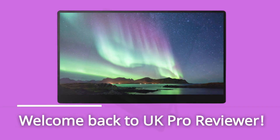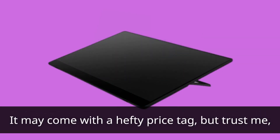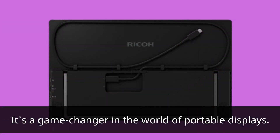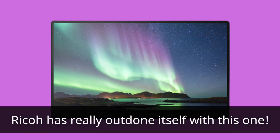Welcome back to UK Pro Reviewer. Today, we have an exciting product to share with you: the Ricoh Portable Monitor 150BW. It may come with a hefty price tag, but trust me, it's a game-changer in the world of portable displays. Ricoh has really outdone itself with this one.